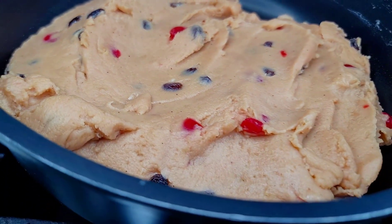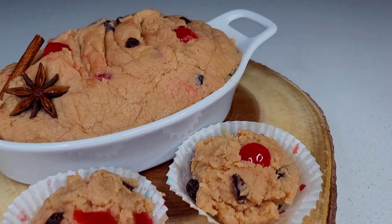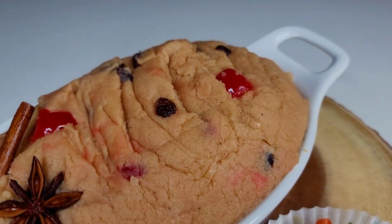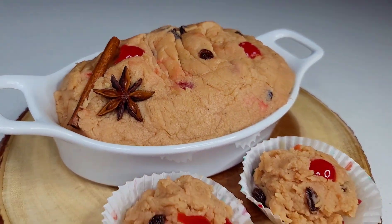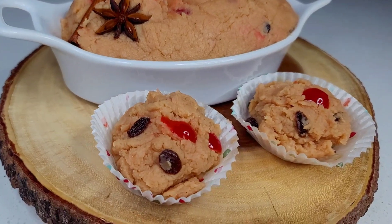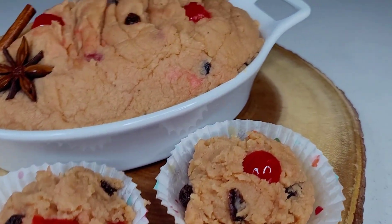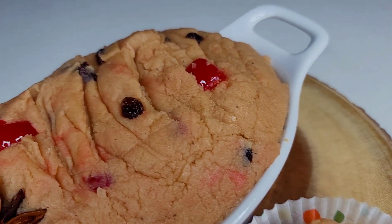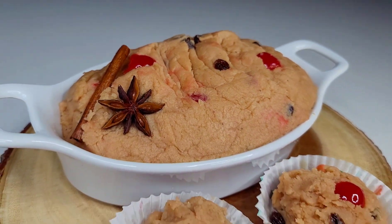And you have delicious parsad right in your own home. Give the recipe a try and let me know what you guys think. I hope you all give this recipe a try, and if you enjoyed the video please don't forget to give it a thumbs up, share it, and leave a comment down below. I'll leave all the ingredients and measurements in my description box. See you all next time, thank you for watching — I appreciate your support, and as always, enjoy!